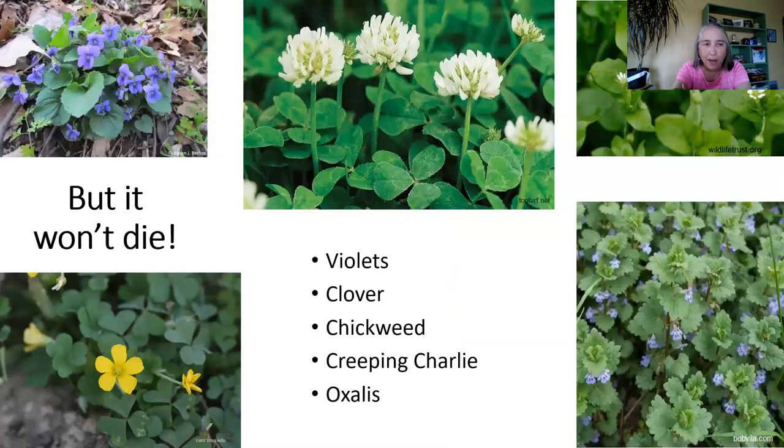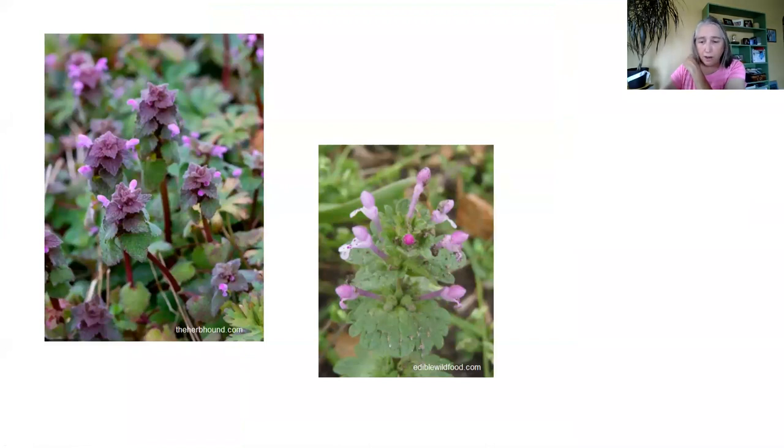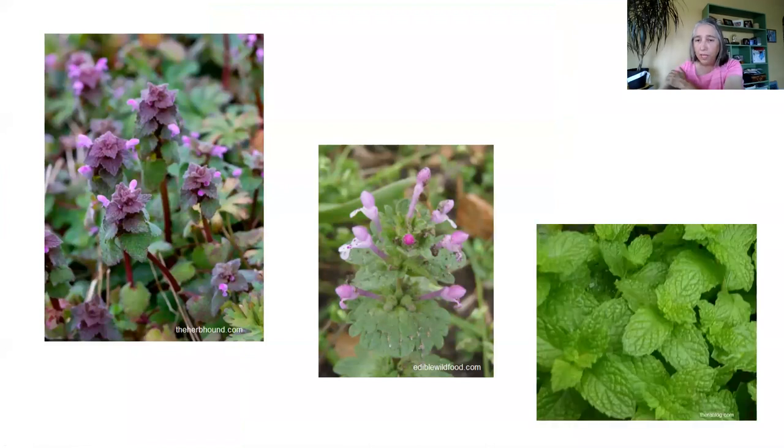You probably recognize some of these plants — violets, clover, chickweed, creeping Charlie. These things are hard to get rid of. I had a customer one time who said they spent $500 trying to get rid of creeping Charlie in their backyard. That's why I tend to just ignore it. There are products that are labeled specifically for hard-to-kill weeds. Henbit and dead nettle are also hard to kill. There are products specifically aimed for these.